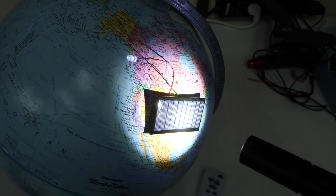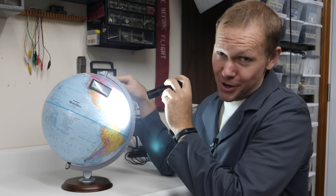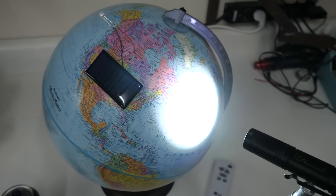The best part about solar power is it works whenever the sun is shining. But the worst part about solar is that it only works when the sun is shining.